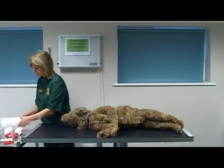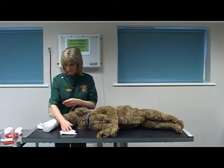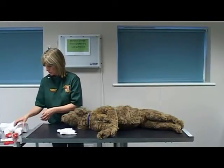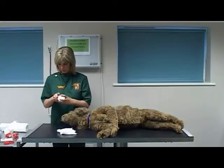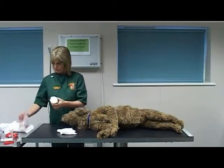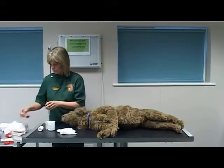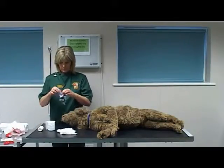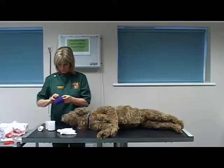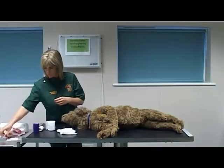Select and unwrap materials and equipment prior to starting the bandage. Select a small amount of padding. Select a synthetic bandage. Select a conforming bandage. Select a protective layer. Select a pair of scissors. Select a wound dressing.